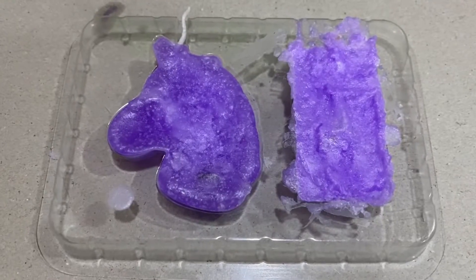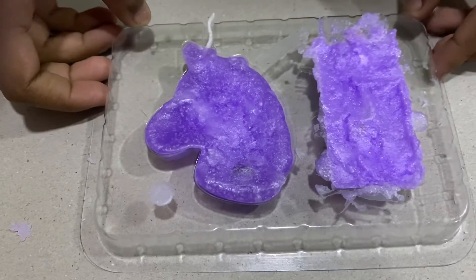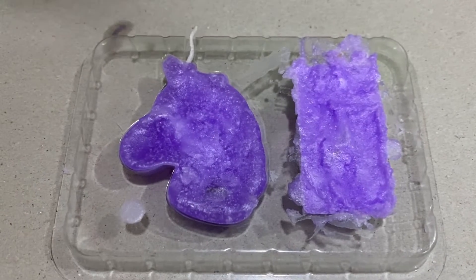I have kept this for 20 minutes in the freezer. Now we will remove this candle from the mold.